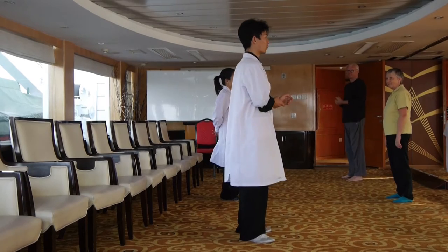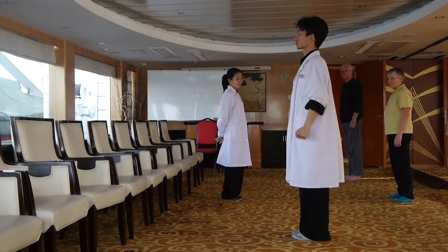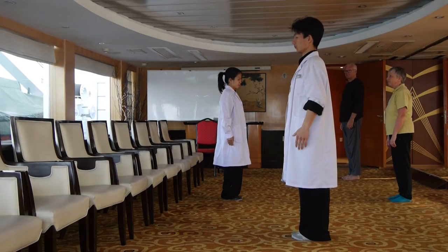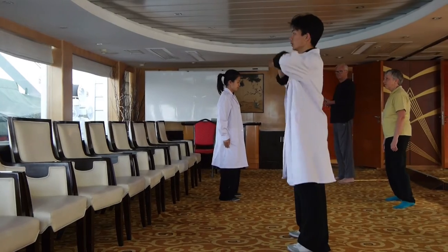Okay, so warm up first. Left foot steps out, both palms push up.